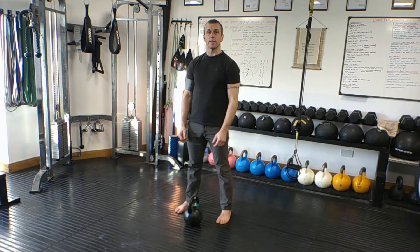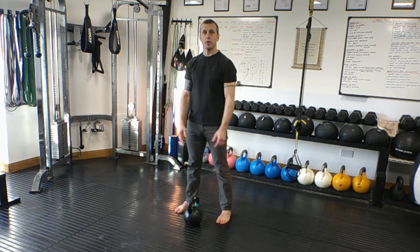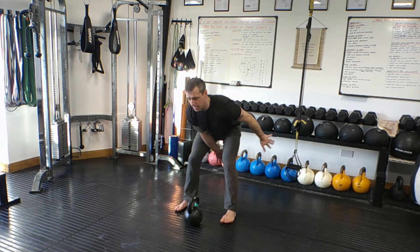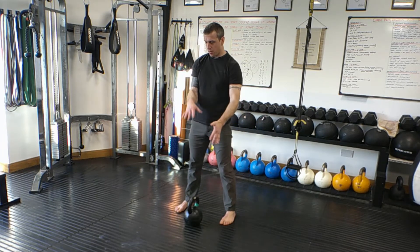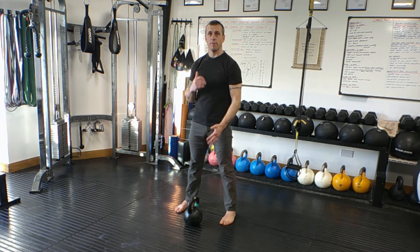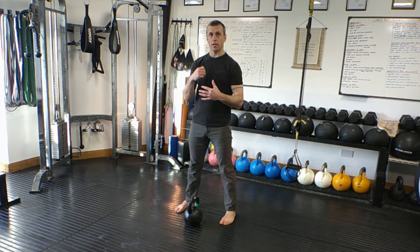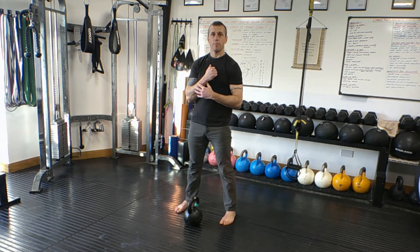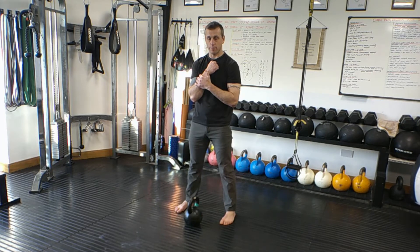The kettlebell clean starts off very similar to the single hand swing. The only difference is on the back swing, the elbow is going to stay close to the ribs, then as I pop up, I rotate the hand up towards the collarbone. If you're new to the kettlebell clean, this takes a lot of practice to finally just let that kettlebell glide up into the position — you'll probably bang your shoulders a lot or bang the kettlebell off the back of the forearm.